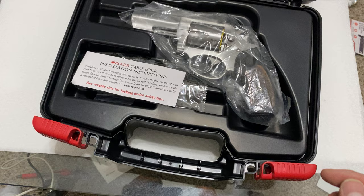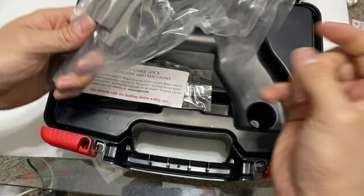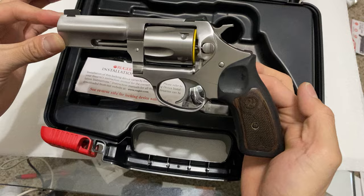Opening it for the first time, we have some paperwork here. And there it is — the Wiley Clapp SP-101, new in box and wrapping. Fine looking gun.